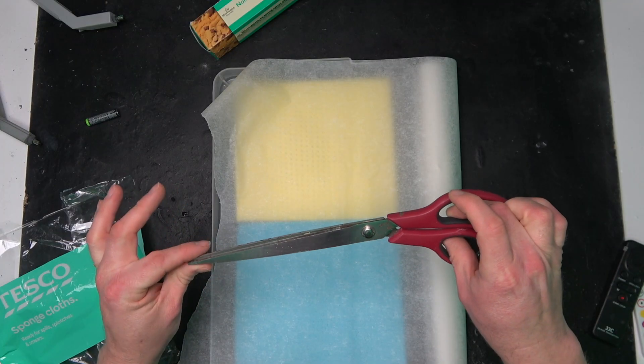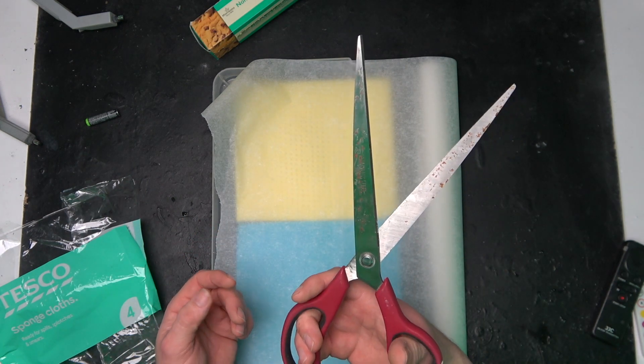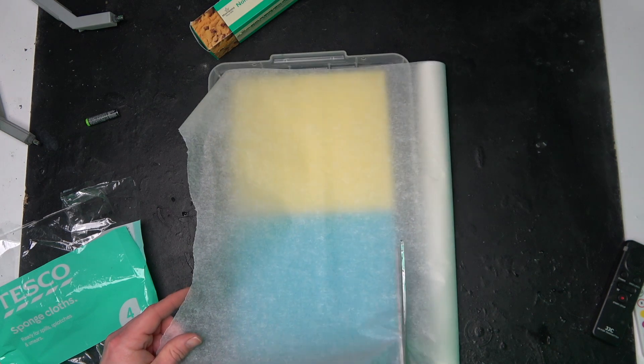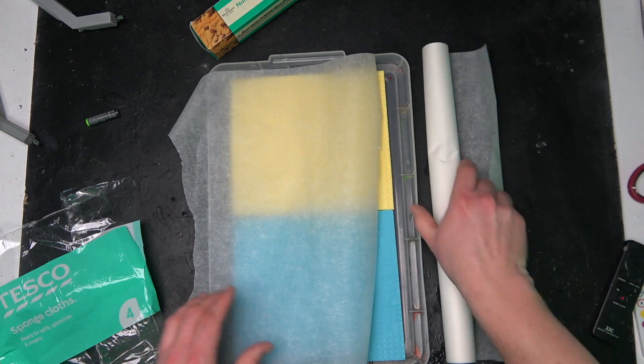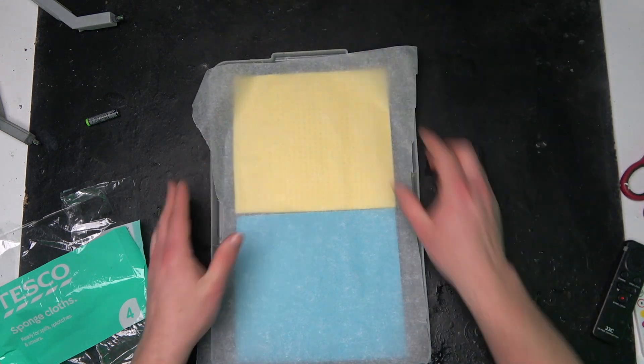You can use the jagged edge on the parchment paper box to tear it off, or I've purchased some long decorating scissors — meant for wallpaper — and I just cut it straight down like so.